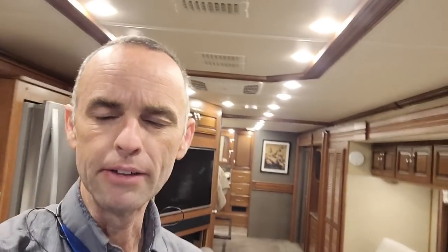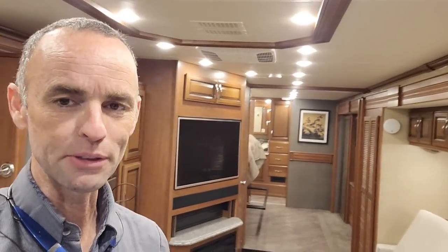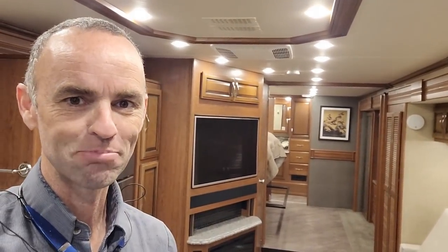One thing I forgot to tell you guys — this thing is almost brand new. I haven't really found too much wrong with it. Someone took care of it in the little time they used it. It's really nice.